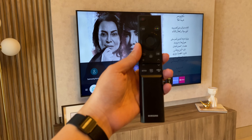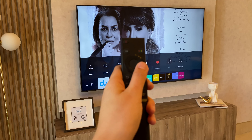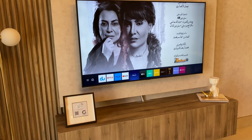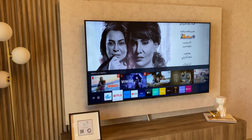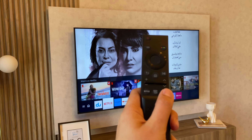If you want to select Netflix or any other app, press this button right here and click on the app. Also, if you want to select the remote with a faster selection, you can just press these buttons right here.